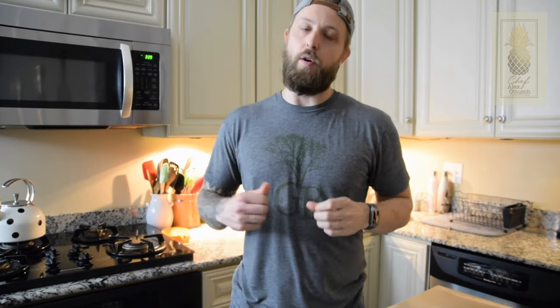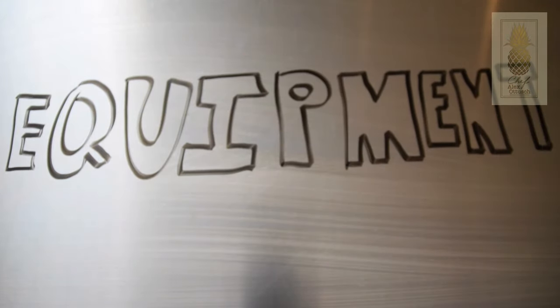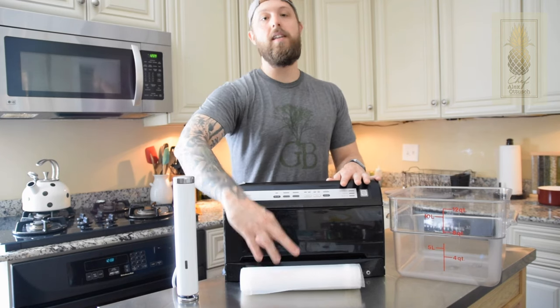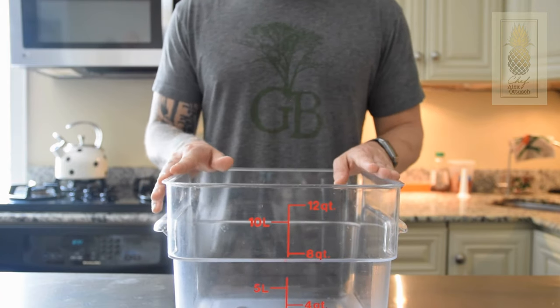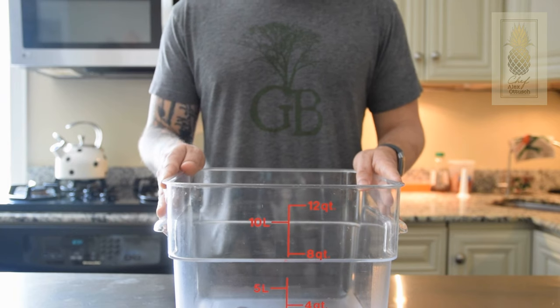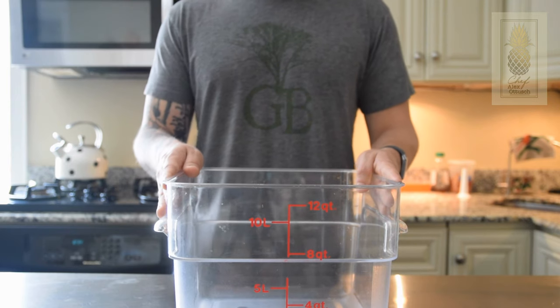Now that we have a better understanding of what sous vide actually is, let's take a look at some of the equipment you're going to need to accomplish sous vide cooking at home. There are four key components to sous vide cooking: something to hold your water, something to remove the air, something to hold your products, and something to regulate the heat. The most basic element is having a proper water bath — without it, there is no sous vide. You need something large enough to hold the water for the product you're cooking, something that will withstand the temperatures for a long period of time, and something that isn't going to crack or splinter.